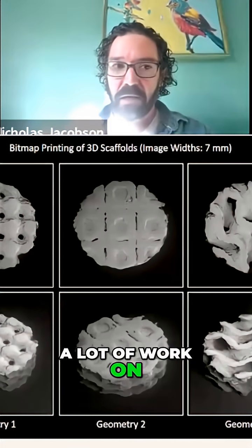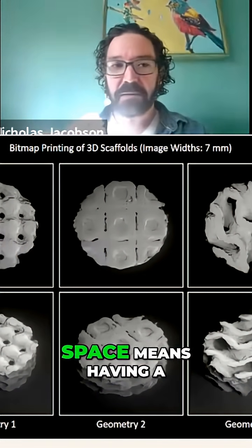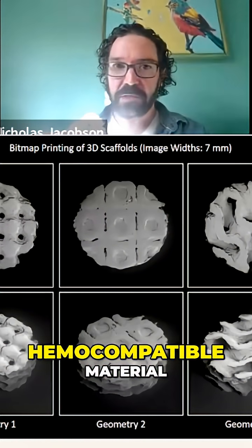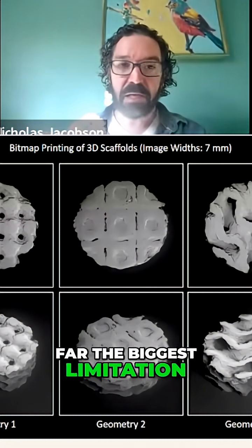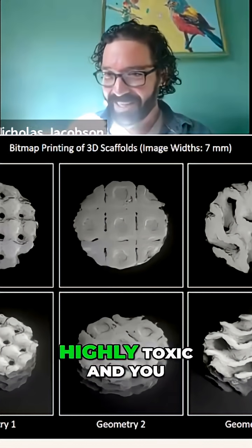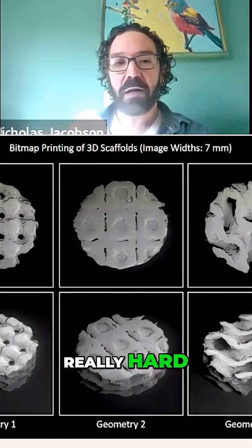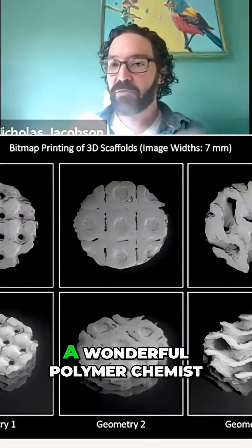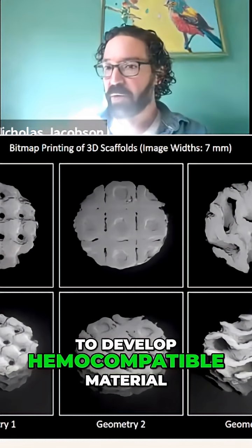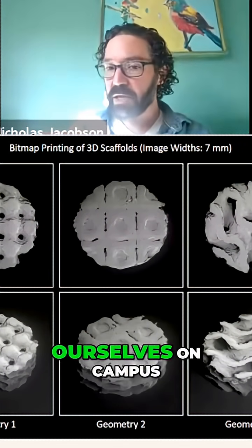We started to do a lot of work on the materials. Moving into the implant space means having a hemocompatible material, and that's been by far the biggest limitation over the years. 3D printing has been great, but the vast majority of these materials are highly toxic and you wouldn't want to put them into your bloodstream. So we worked really hard with a wonderful polymer chemist to develop a hemocompatible material, and have been doing a lot of these studies ourselves on campus.